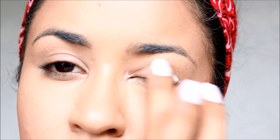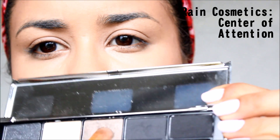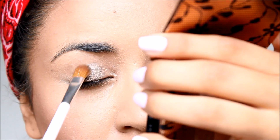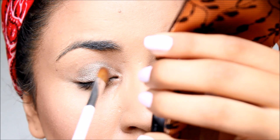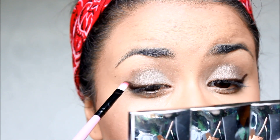I also use this Lorac primer so my eyeshadow adheres more and stays longer. I use the Rain Cosmetics Center of Attention palette — the Party Girl Pewter shade along the middle of my eyelid — and also the creamy color around the inner corner of my eye, though I happened to not film that part.